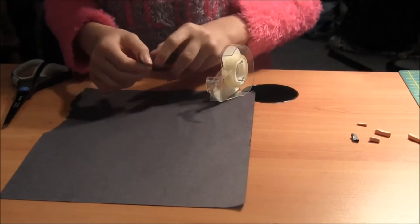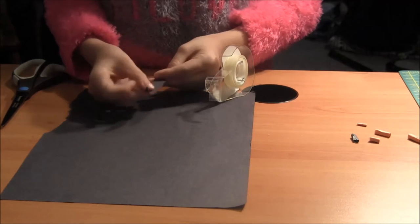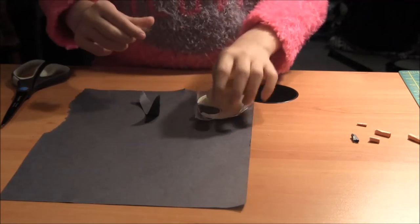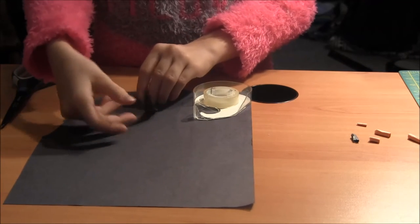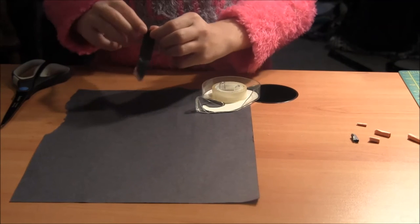To make the candies you'll just need paper, scissors, and double sided tape. You just take a strip of the paper, put some double sided tape at the end of it, then roll the beginning of it up, and then you're done.